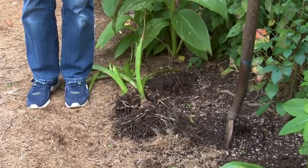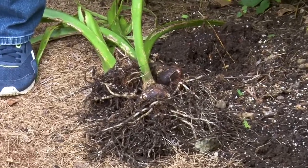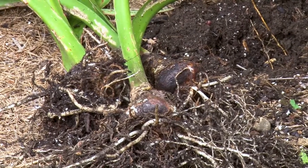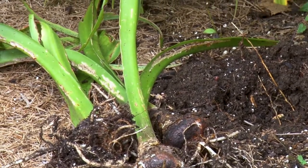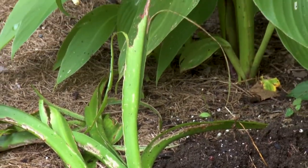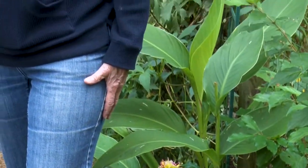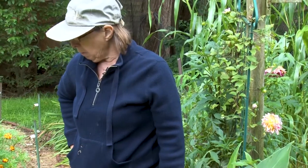I like to have my amaryllis bloom — a lot of people like them for Christmas, and they would start them in maybe October. I'll probably wait until closer to December because I find that when I need the color is more into February and March. So you can actually time when you want the flowers in your home with the amaryllis bulbs.